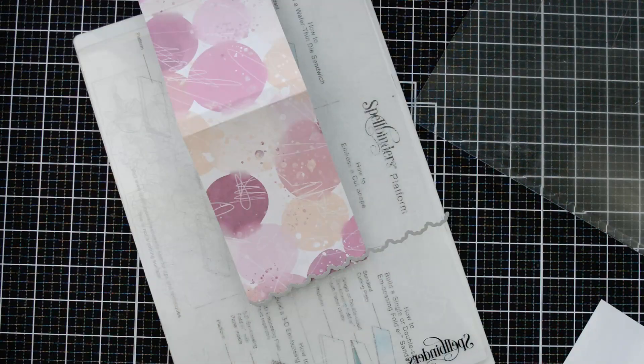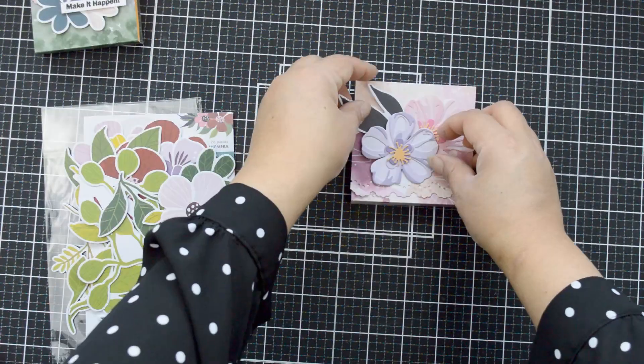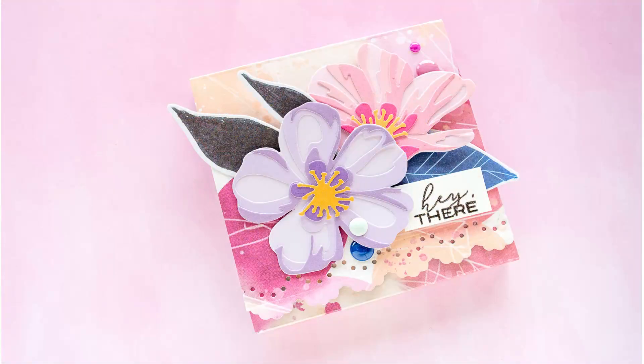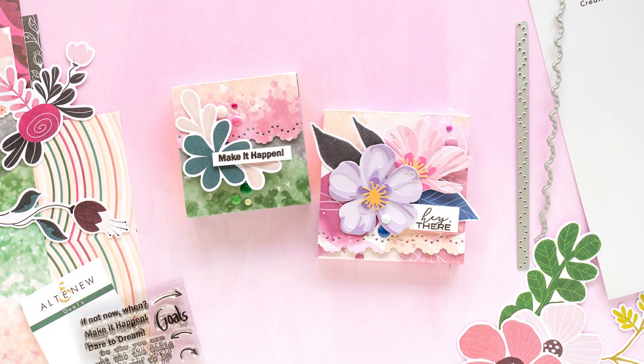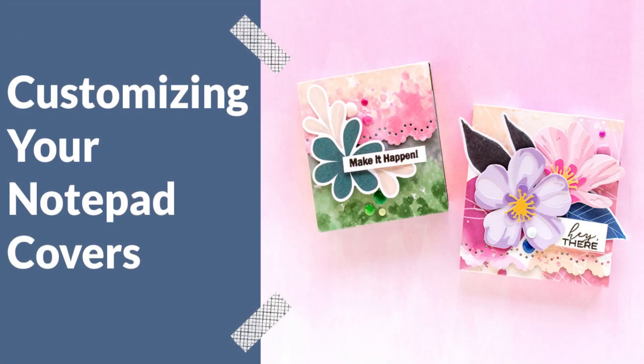Hi there! Natalie with you today with a new fun project on how you can customize your notepad covers using Altenew products. This is a simple idea to make even the smallest of pads beautiful. So come join me.